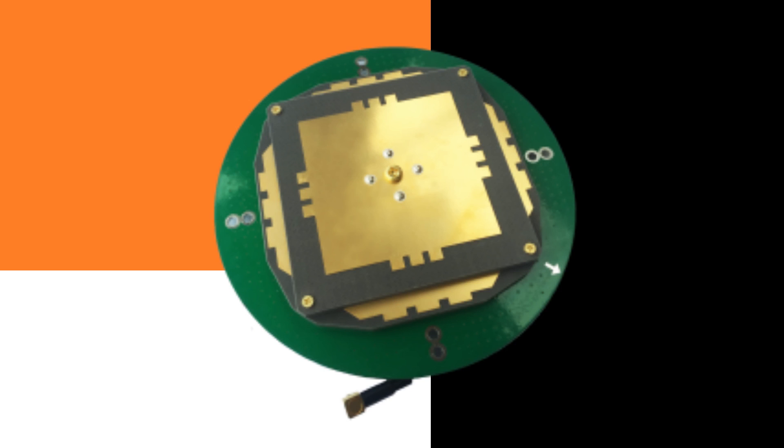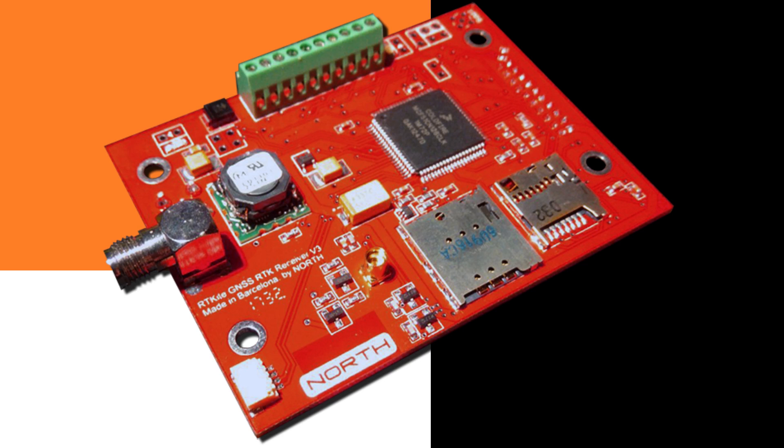For determining the exact position, there are two main parts integrated in the GNSS receiver. The first item is the antenna. The antenna receives the satellite signals and sends those signals to the other part — the RTK module. The RTK module calculates the exact position using the satellite signals from the antenna and the corrections that it receives.